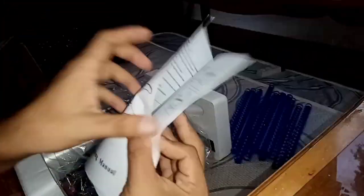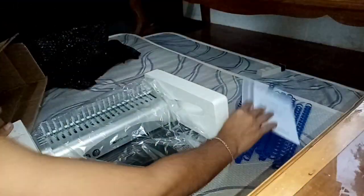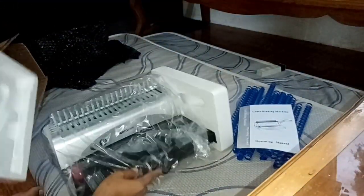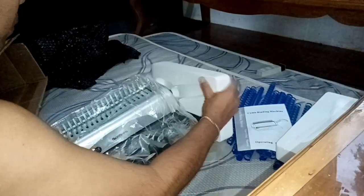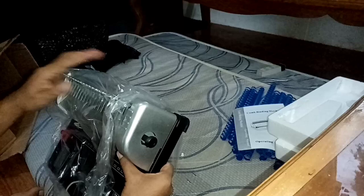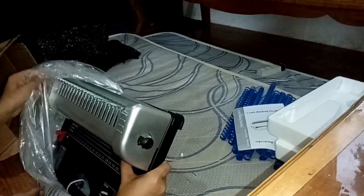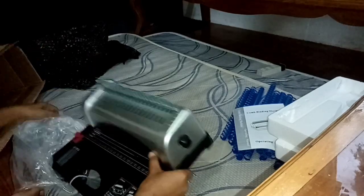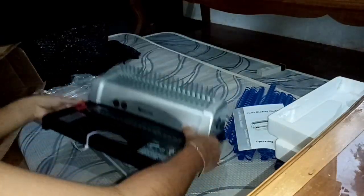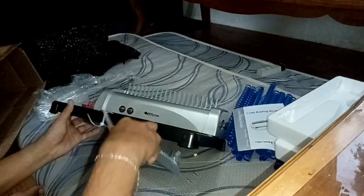So this is the user manual — comb binding machine user guide. And this is the machine itself. There's a styrofoam and it's wrapped in cellophane. Let's remove the cellophane. So this is what our comb binding machine looks like.